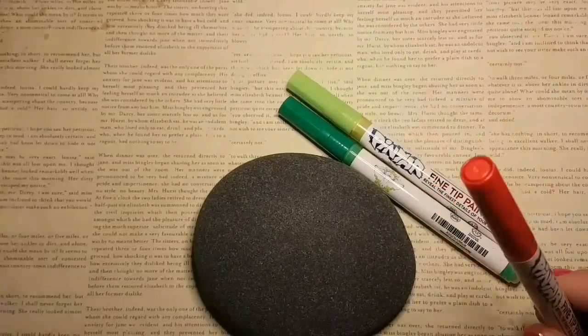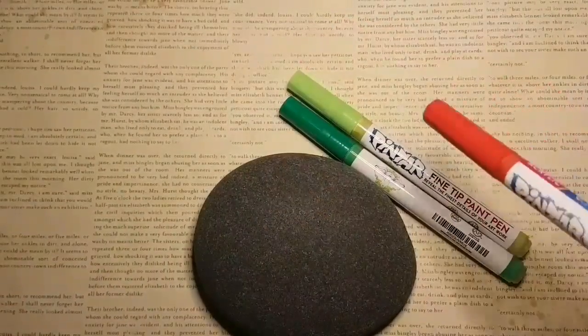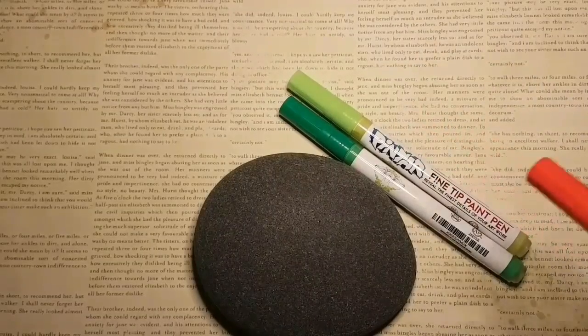These paint pens are great for rocks, glass, ceramic, plastic, and more — so anything you want to paint on, really.